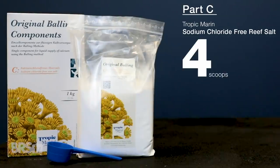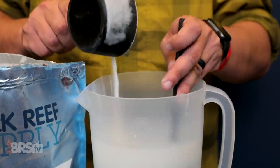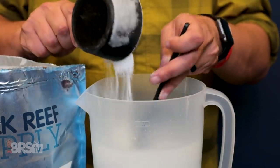Part C is Tropic Marine sodium chloride-free sea salt mix — four scoops with enough water to make up a gallon of solution. Part C is the heart of the balling method's solution to maintaining balanced chemistry for the long term, something we'll get to in just a moment. At the end of today's video I also have some mixing tips that make this process a bit more precise and easier.